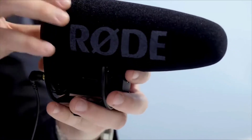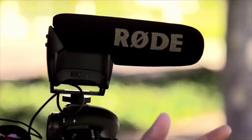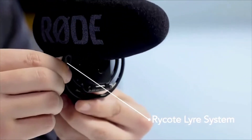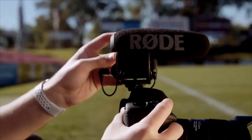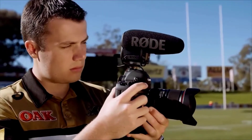The VideoMic Pro Plus builds on the existing platform of the Rode VideoMic Pro, one of the most popular on-camera microphones in the world, adding handy features to give the shooter ultimate control over audio at the capture point. One of the most important things with any on-camera microphone is isolating the capsule from handling noise. To achieve that, we use the Rycote Lyre suspension system — an advanced thermoplastic that will never sag, snap, or break — ensuring crisp, clear audio without any low-frequency rumble caused by the shooter.